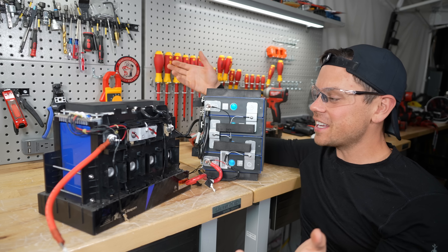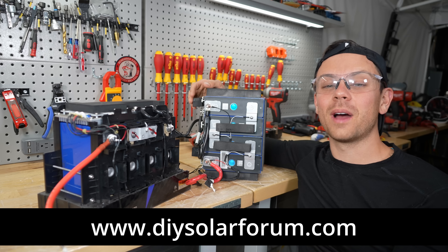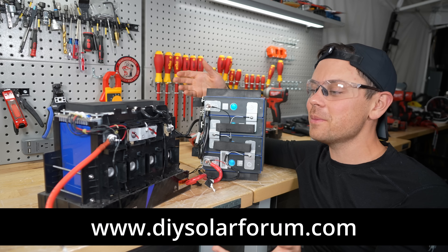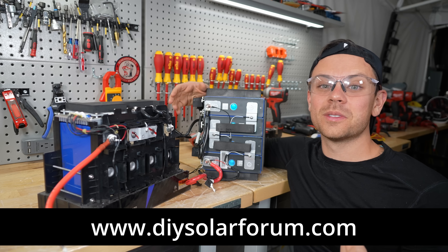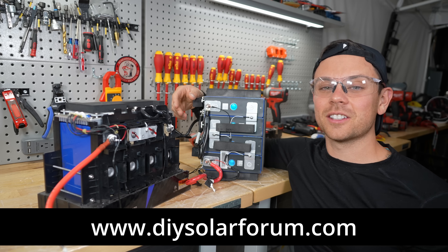I hope you guys liked the video. Please let me know if you have any issues with these products on my forum — I run DIYSolarForum.com and anybody can post their problems there. Check it out with the link below. Thank you so much for watching, and I'll talk to you guys later.